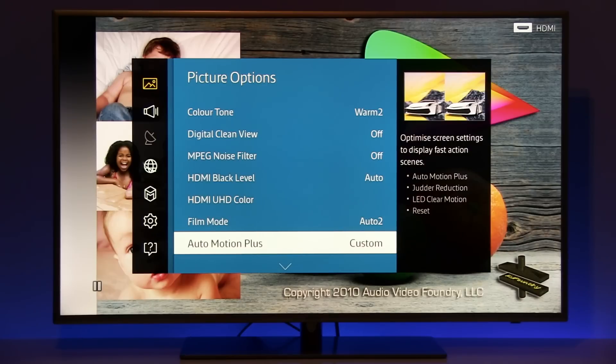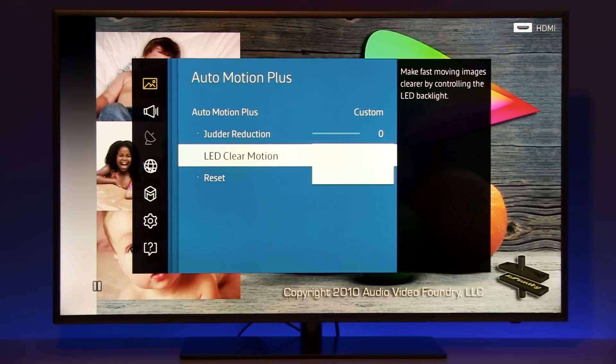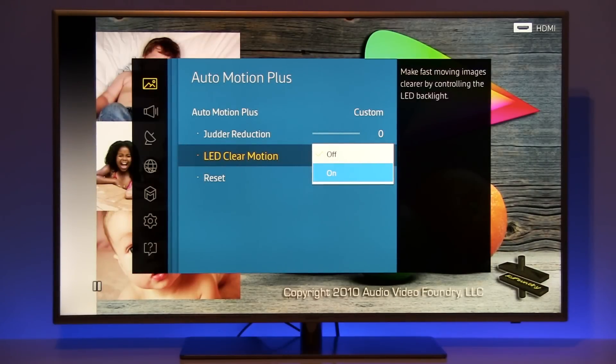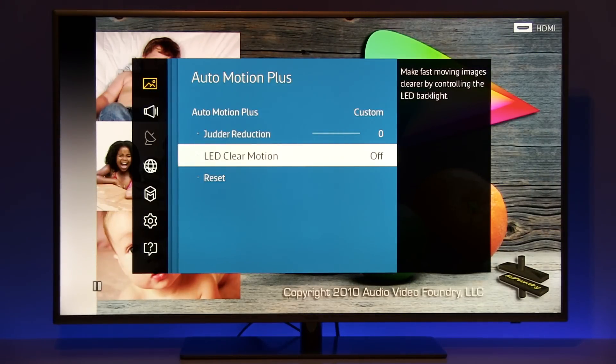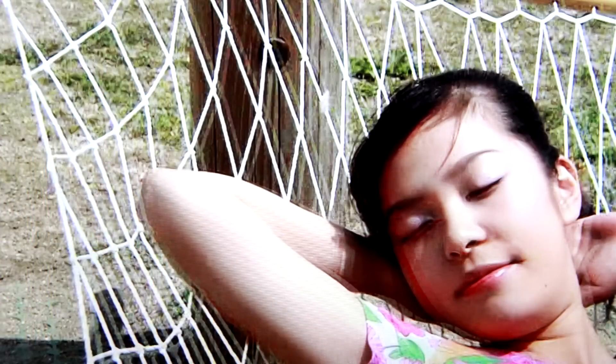Auto motion plus — this TV offers only judder reduction, and if you want to increase motion resolution you have to turn on LED clear motion. This way you will cut more than 50% of peak brightness and also you can see flickering depending on signal type. But you will get much better motion resolution. One other note: with LED clear motion you will also get doubling of objects — this is the black frame insertion technique that causes some objects to appear double on screen.